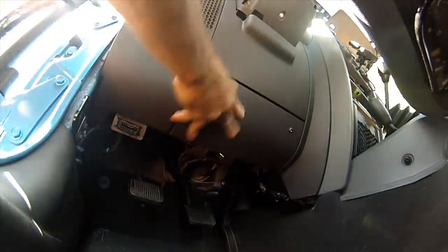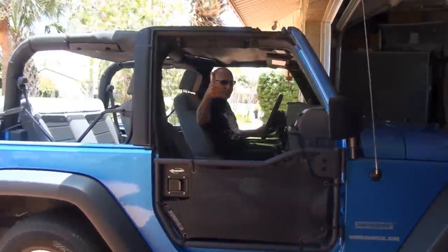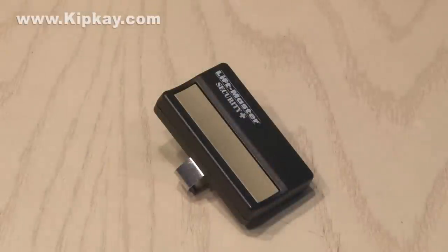The last step was just to pop the panel back in place. And now I have no worries about leaving our Jeep topless, and my secret switch will get me inside. That's how to hack your garage door opener and make it safe and secure.